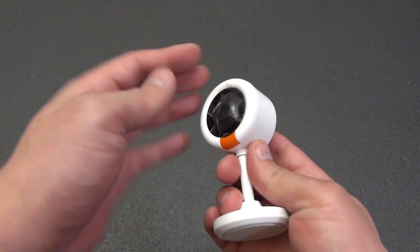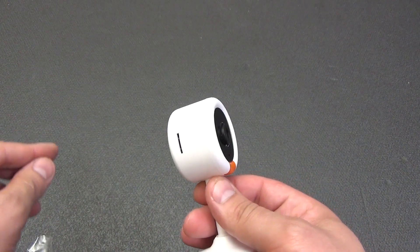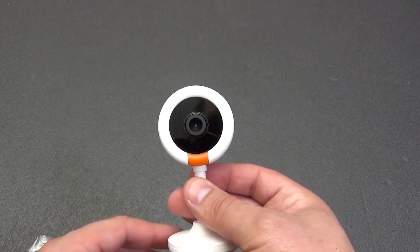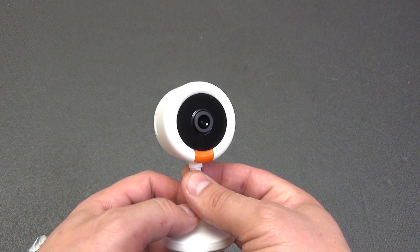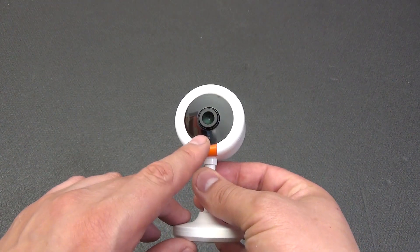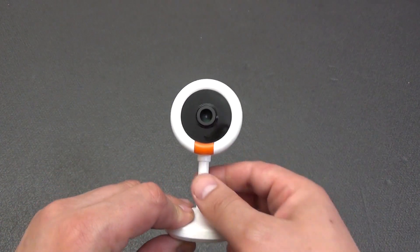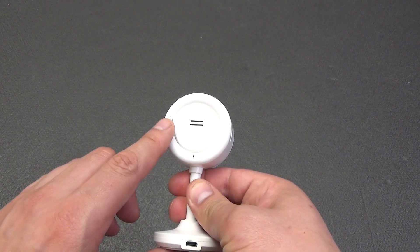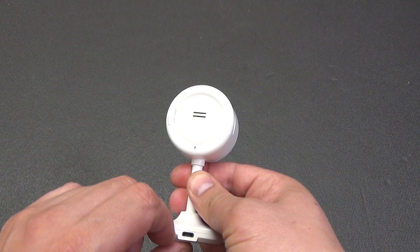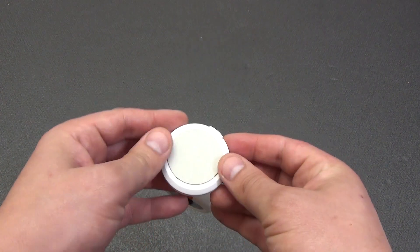The camera is quite compact with a round top. On the left side there is a small slot for microSD memory cards — it supports up to 128GB. On the front, in the center, is the camera lens with an LED indicator below it showing the operation status. Around the lens are IR LEDs for night illumination. On the back there is a reset button, in the center a speakerphone speaker, and below it a small hole for the built-in microphone.